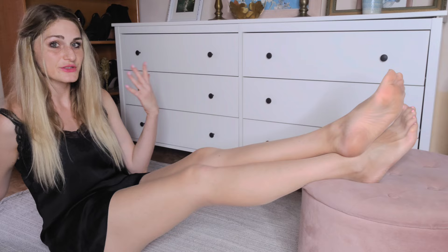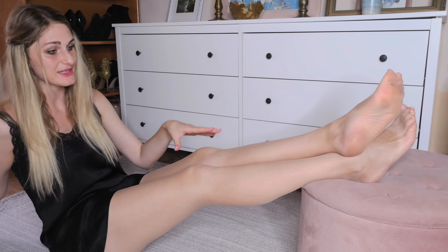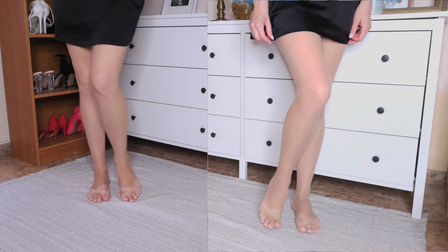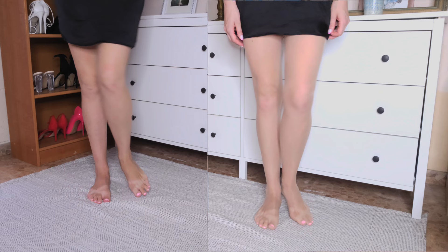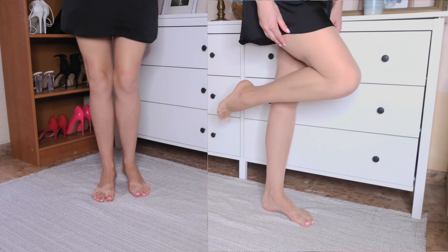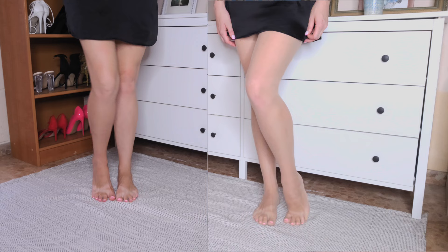Now you might be wondering: if you don't want your pantyhose to be noticeable, why don't you just go without them? I'm going to show you why with a side-by-side. My legs with pantyhose and my legs without. Now look at the difference — my legs with nylons look so smooth and toned. I can only wish they'd look like that without them, but they don't. So I wear invisible pantyhose.